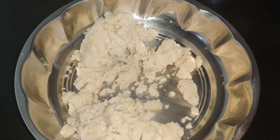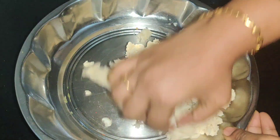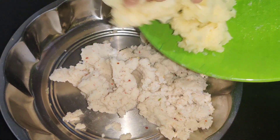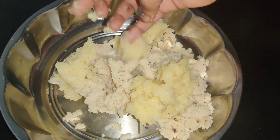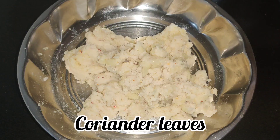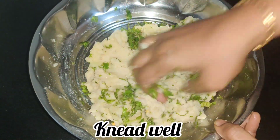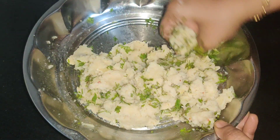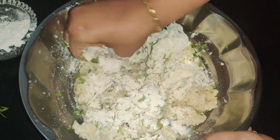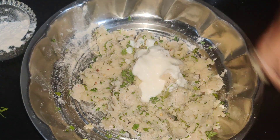Mix in half a teaspoon of soy sauce. The pan is a little bit dry. I'm going to cut and mix in the pan. Add half a cup and mix, then add 1 tablespoon. Add the sauce and mix it.